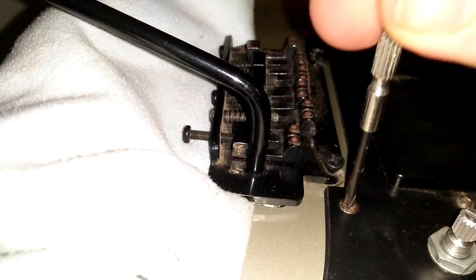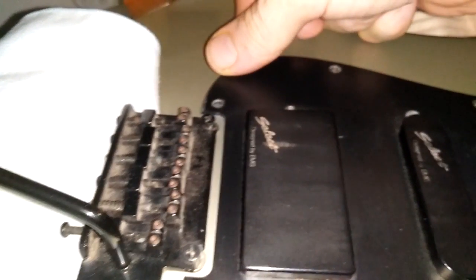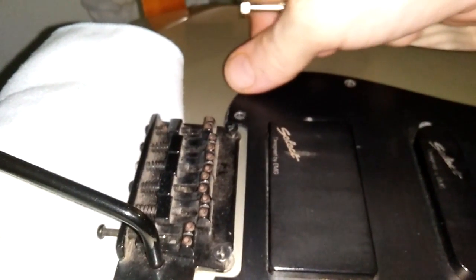If you end up completely stripping one of them to the point where it won't come out, get all of the other ones out first and with any luck you'll be left with just the one stripped screw. Then pick up the rest of the pickguard and wiggle it around, rotating the pickguard as you try to undo the screw. The pickguard should help grab that screw and undo it for you.